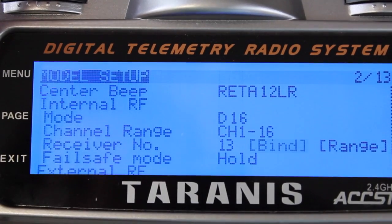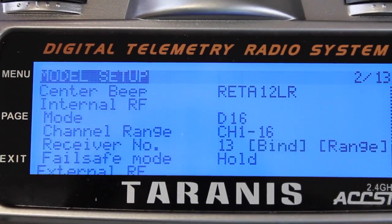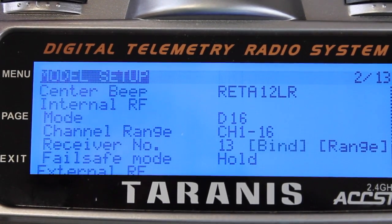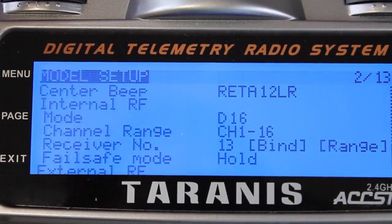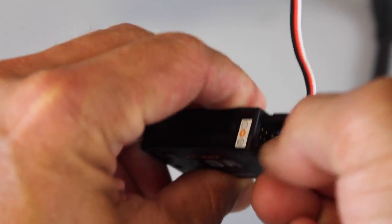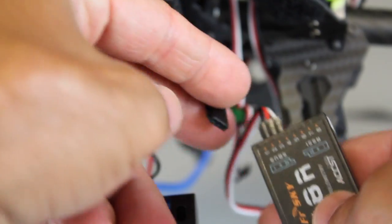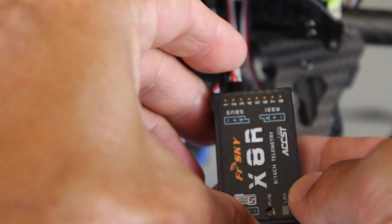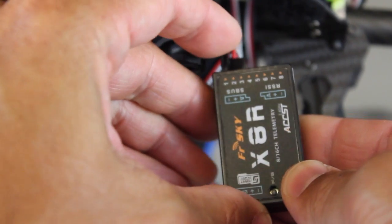Now we'll go ahead and bind. Basically hit the failsafe switch on the X8R, power up with those two jumpers in place and we'll have a good bind. After powering down the system and the Taranis, we'll pull these two jumpers out. Now we can run the tilt lead from our gimbal control board to channel 1 on the X8R, which is actually going to represent channel 9 when we configure this.